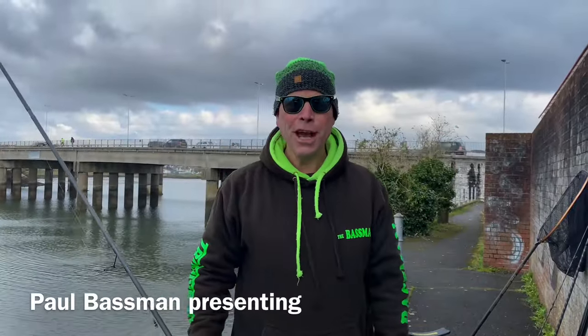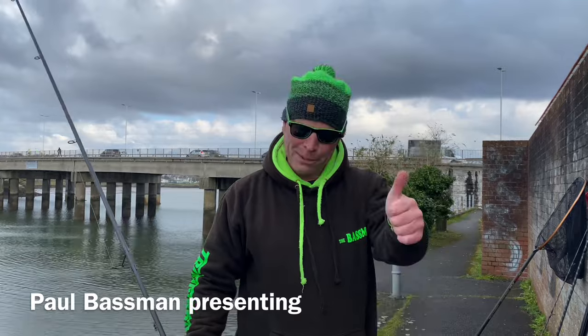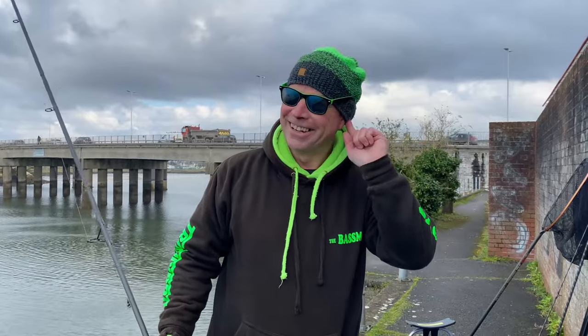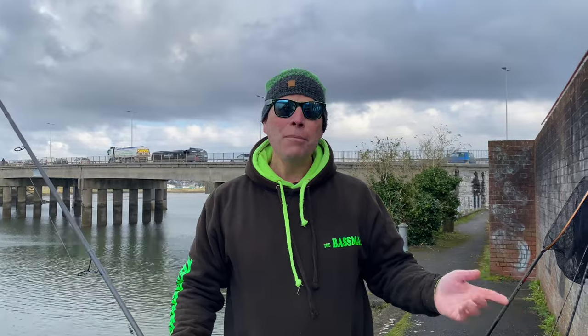Welcome back to the channel, it's Bass Man here, and with me today is Sir Keith. Good morning everybody, great to be out with you this morning. It's quarter to ten, the tide's flooding in, we are at Lara Bridge and we are going to get our first mullet of the year. Fingers crossed - but that's how confident I am today.